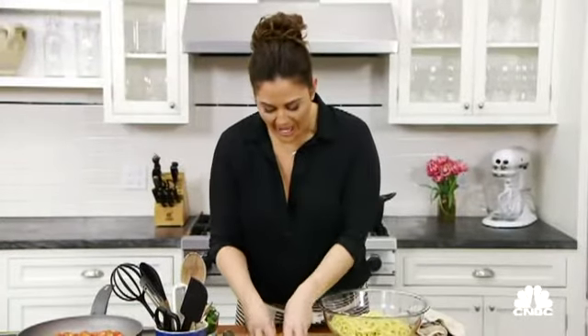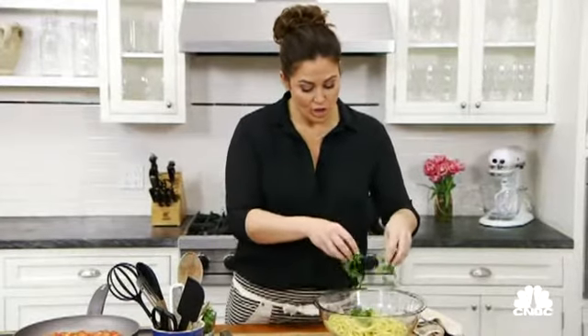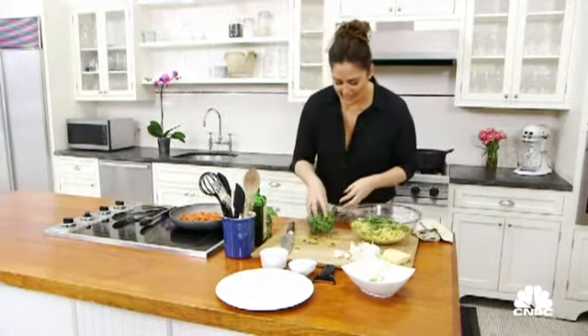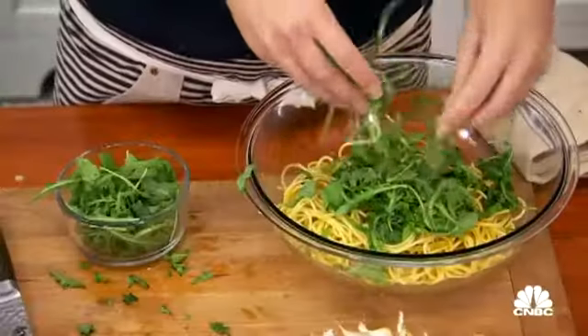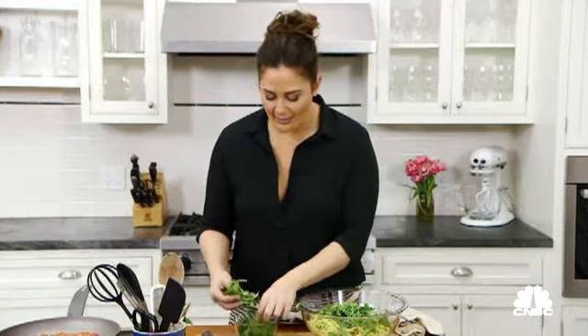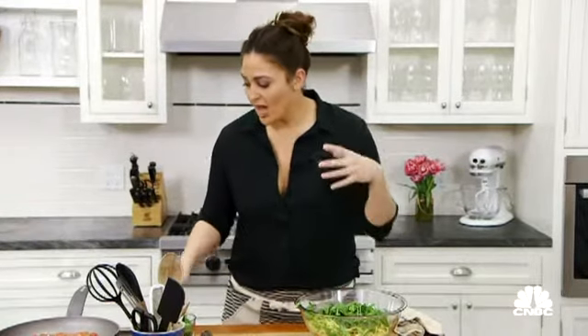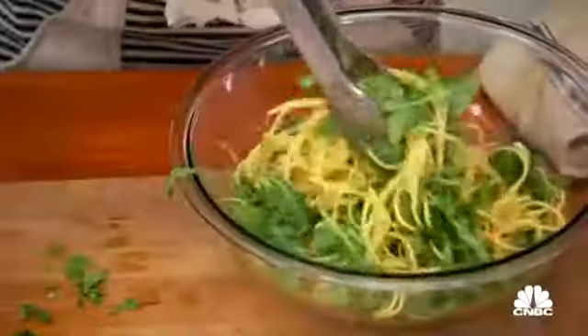I have the basil, and I'm actually going to add the basil to the pasta because once I pour that hot sauce over the pasta, the basil will wilt — it won't cook — and we're really going to get a beautiful flavor of basil. Another ingredient I like to add that's quick, easy, and fresh is arugula. Adding arugula to the dish gives an element of crunch and an element of bitterness. It will wilt slowly as the hot sauce goes over the top of it, which will be fantastic.